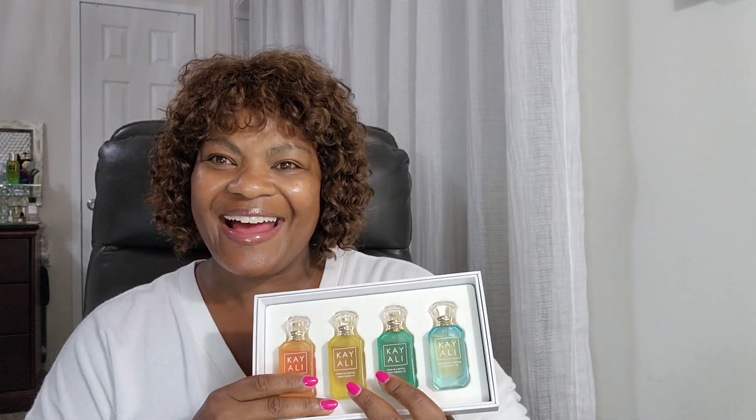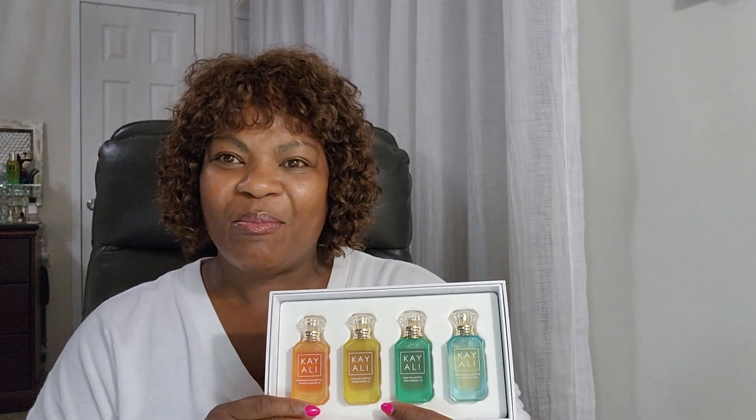Hi, I'm Arlene and I'm back again with another video. Today I'm going to be talking about the new K.O.L.I. Vacay in a Bottle.